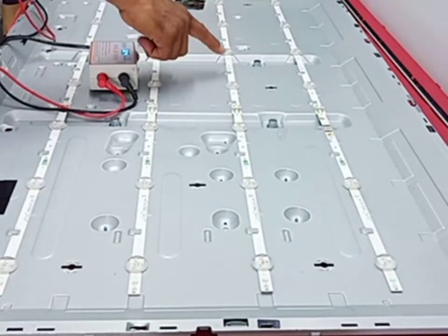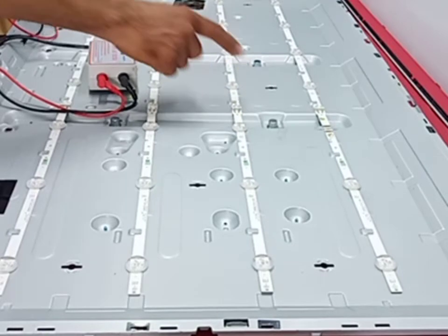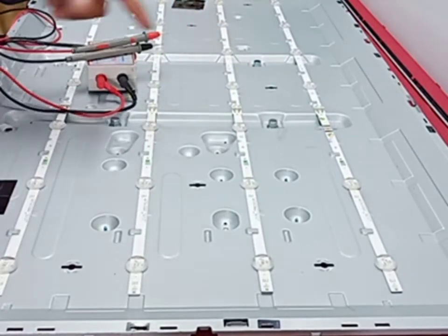So the problem is in these two strips. Okay, we check one by one.